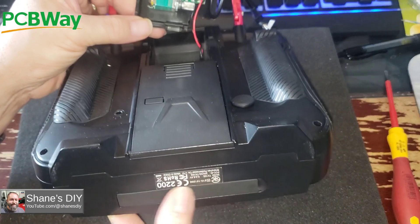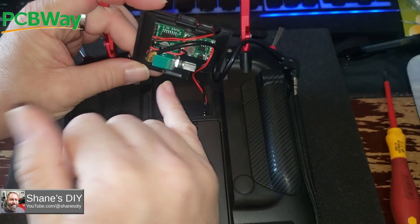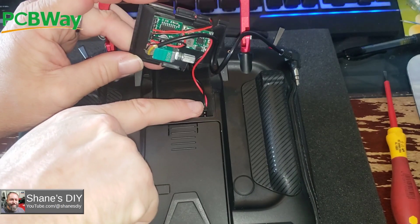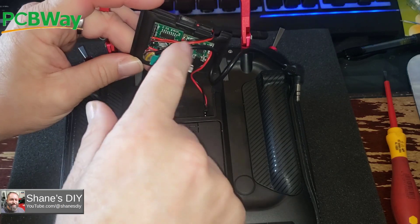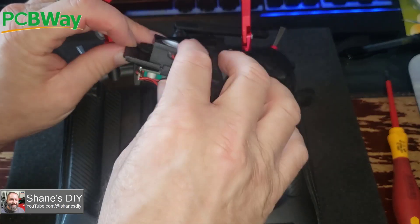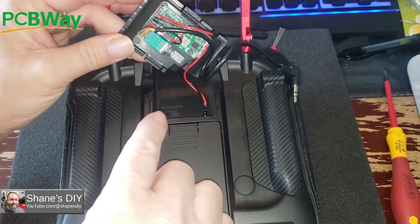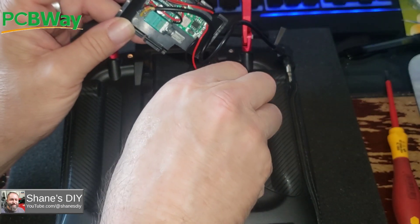There is a way to get 5 volts out of here, and then you wouldn't have to use this DC-DC converter. But there is a little bit of noise that comes out of these power wires that goes through this DC-DC converter. When there's no sound coming out of it, there is a very faint buzz coming out of the speaker, but it's not bad. Let me unplug this and I'll show you what it is.